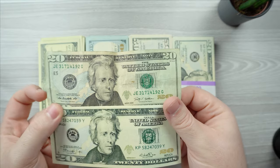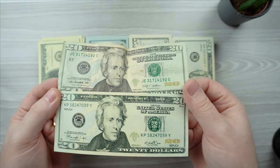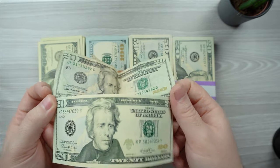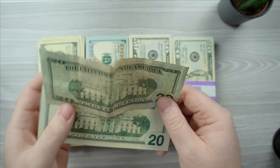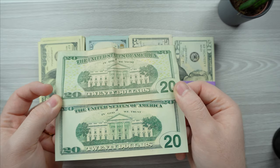Now let's compare the 20-dollar bill. The real one is on top, the prop one is on the bottom. You can see they're very close. Obviously mine is a little more wrinkled — real money does get dirty — but the prop one looks much newer. And the backs again — these things are like perfect replicas, pretty much.